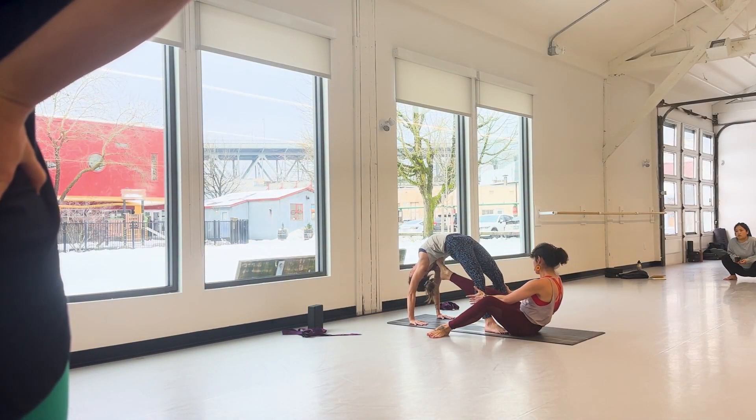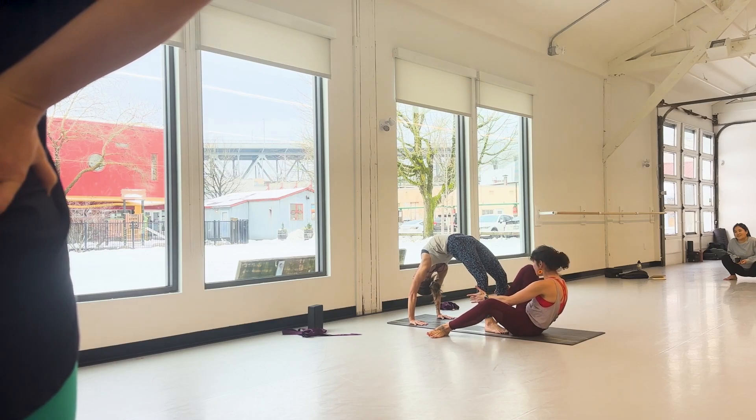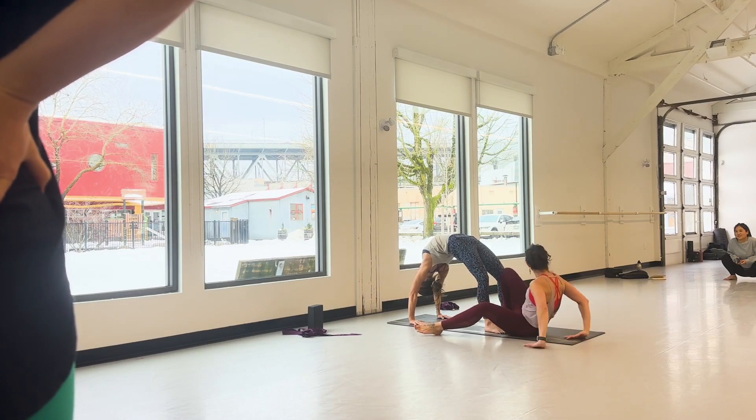I'm doing just the ball of the foot. Yeah, she can go even more. And then I release this hand first — and that's not a hand, it's a foot — but there it is. And then as she's ready, she slowly comes down.